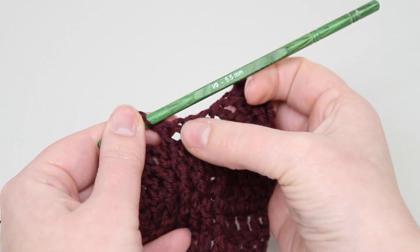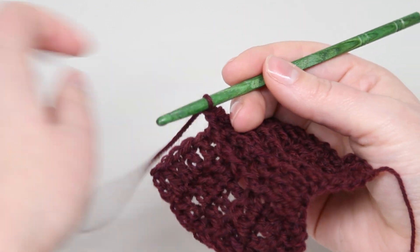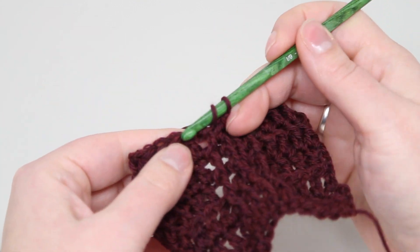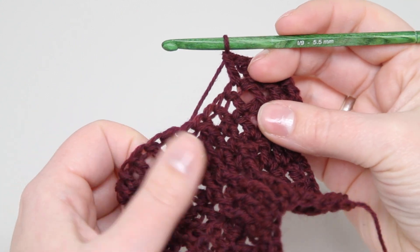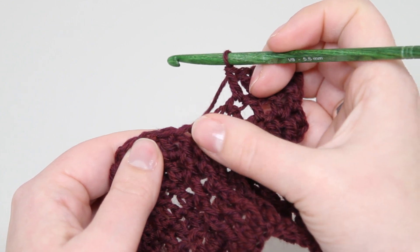So it doesn't look like a whole bunch right there, but in the next row it sort of settles itself out. Here you are in the next round — there's the cross in the middle that we did in the last round.